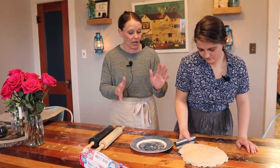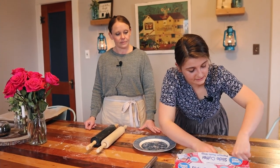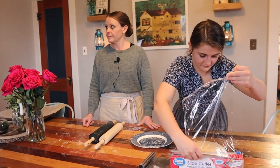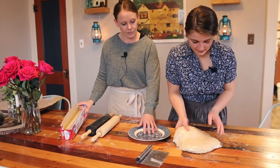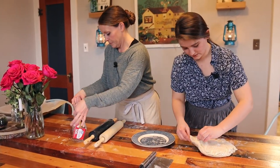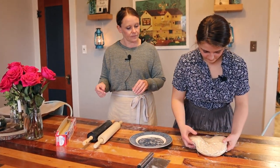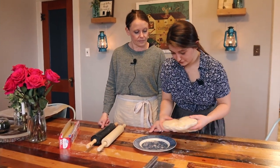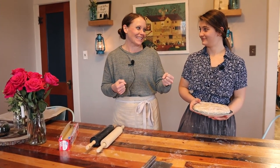Now Julianne is putting the layered dough stack onto a plate and covering it tightly with plastic wrap. This goes into the freezer for about half an hour, just enough for it to firm up enough to work with. Then we're ready to actually make our croissants. These steps have some process to them but they're easy and pretty quick, and once you follow all the steps it's really self-explanatory.